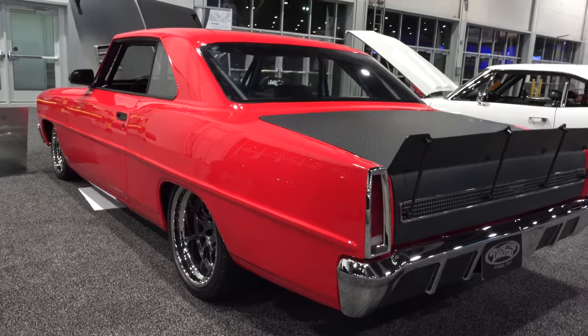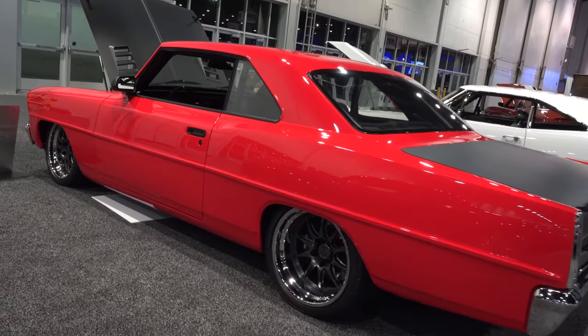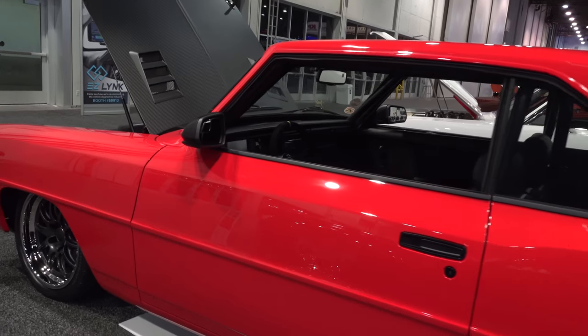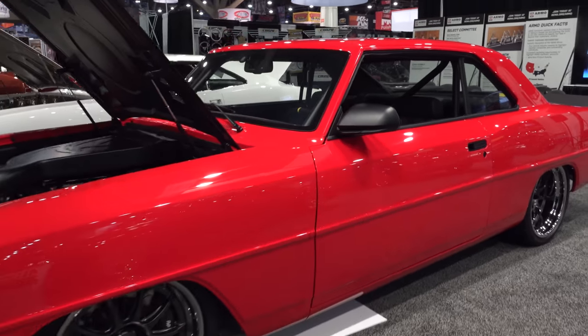What wheels are you running? Forgeline — it's a Forgeline package. Bob's actually purchased two identical sets so he'd have a set of track wheels. They're 18x10s in the front and 18x11.5s in the rear. It's got a great stance to it.